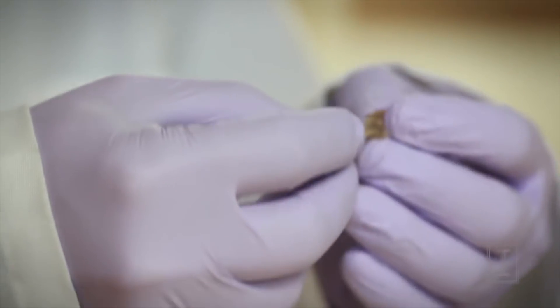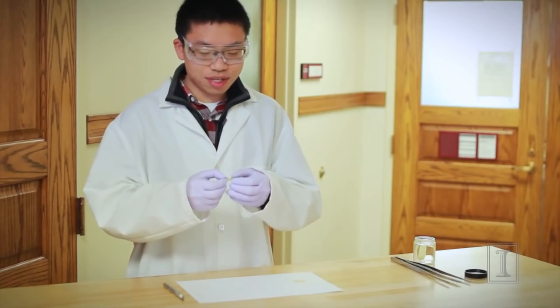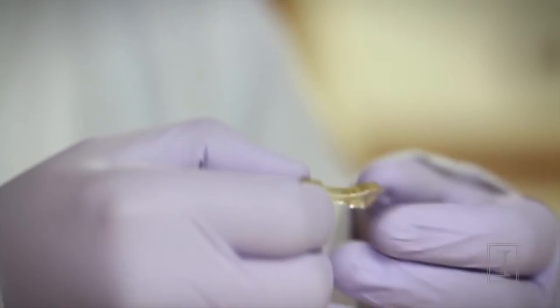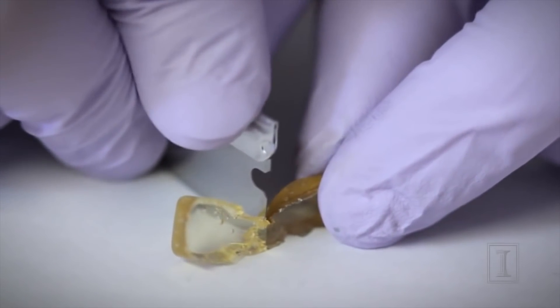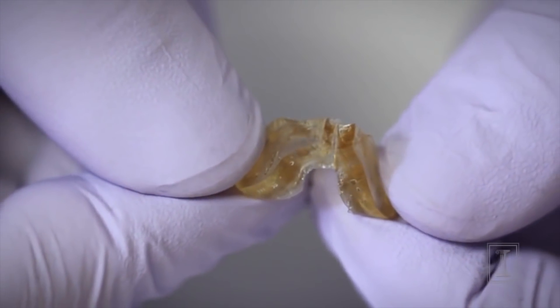Let's take a look. They make this material into a dog bone shape — transparent and stretchy gel — so we can see that it is very stretchy. And now they are going to use a knife to cut the material in the middle. So now the material is cut into two pieces.